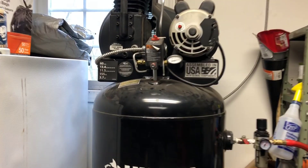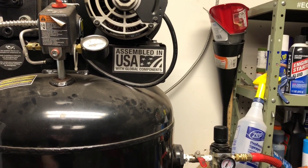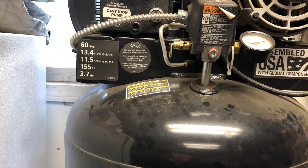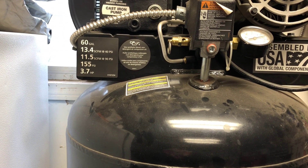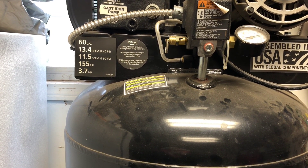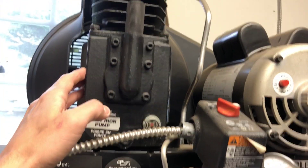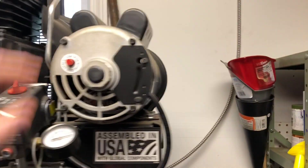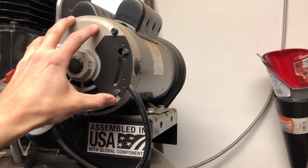This is a 60-gallon electric air compressor by Husky, assembled in the USA with global components. It's a 60-gallon tank — at 40 PSI it's got 13.4 SCFM, at 90 PSI it's got 11.5 SCFM. Max PSI is 155, and it has a 3.7 horsepower electric motor with a cast iron pump, air-cooled with fins, belt and fan in the back.